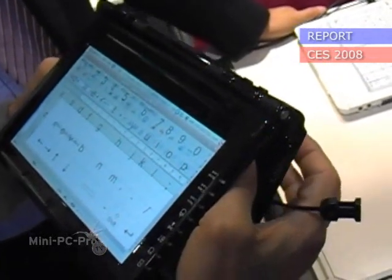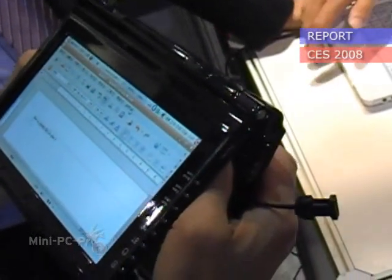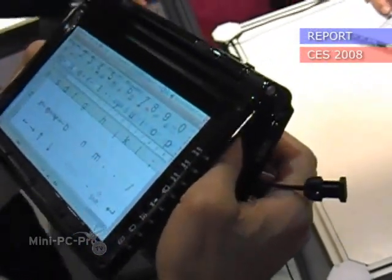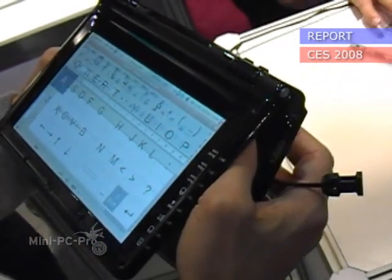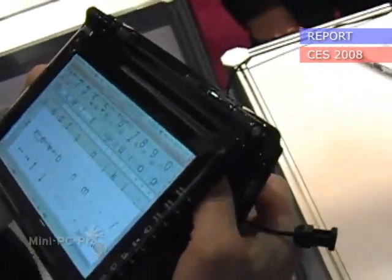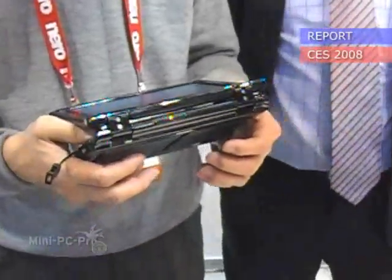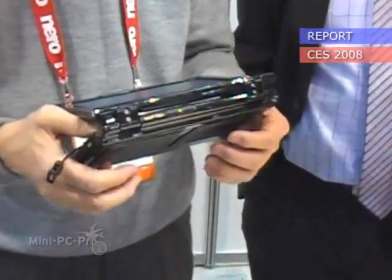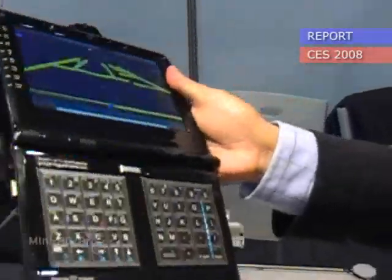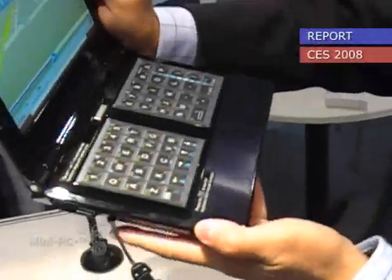Probably about 20 minutes. That's good, very interesting. When I turn it back, the screen comes like this.